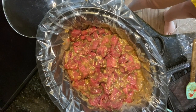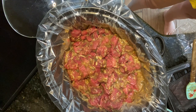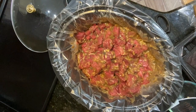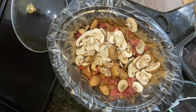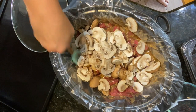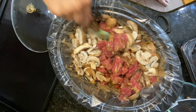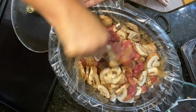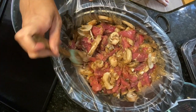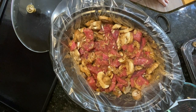We also want to add in our baby Bella mushrooms. We've got our mushrooms all cut up and sliced up — we're just going to dump those right into our crock pot and give it a little stir. This is a pretty decent sized meal and you can either serve this with rice or egg noodles. It's just really easy, dump and go basically.